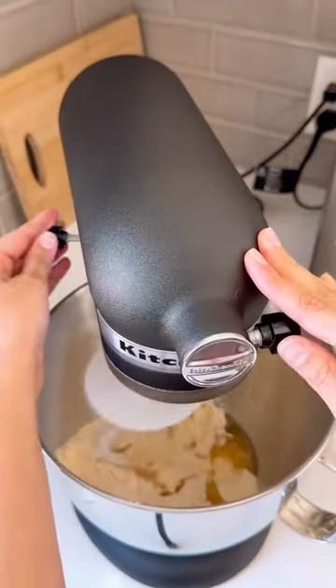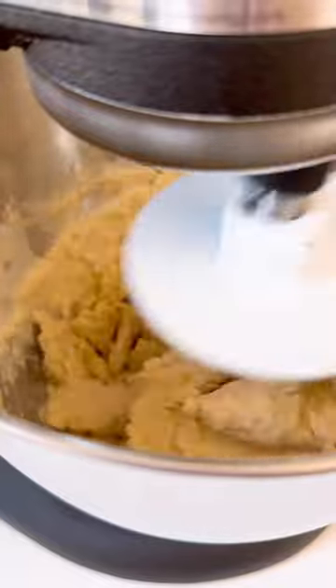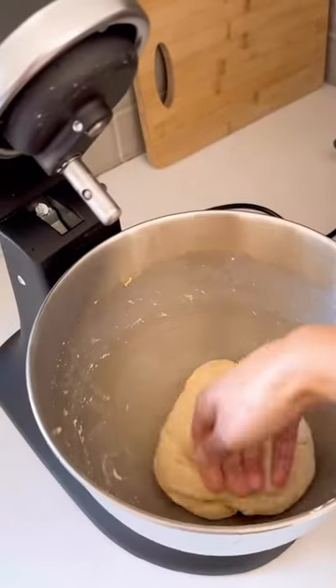I start my KitchenAid mixer on the stir setting first, then move it up to a two while gradually adding water. For two cups of flour, I ended up using one cup and two ounces of water. When all the water has been added, I move the mixer speed to 4 for 5 minutes, then 6 for about a minute.